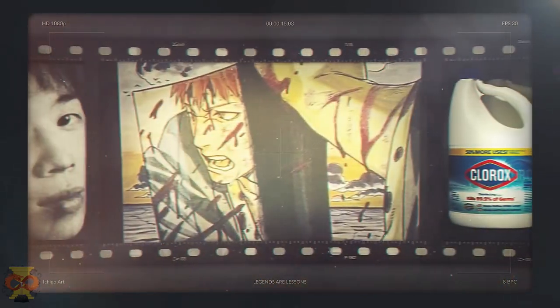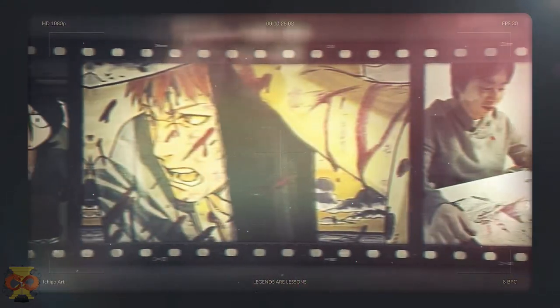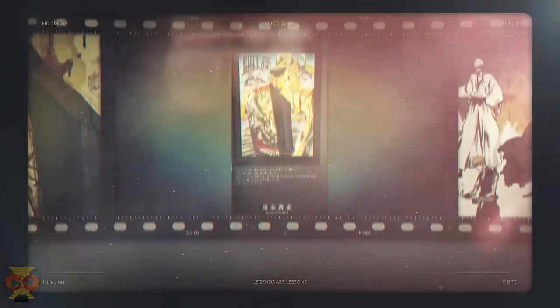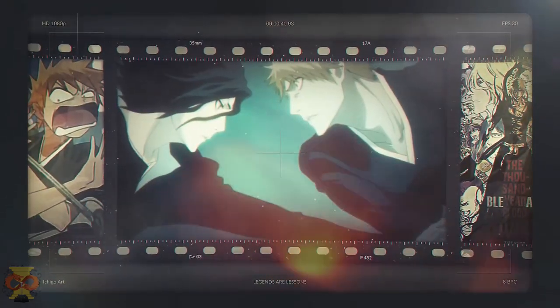First off, having Ichigo's reflection shown on his Zanpakuto is such a genius and creative take, especially for a weapon that is pretty much an extension of the user's soul. This art's perspective is something I haven't seen before, and I feel this drawing alone must have taken some time to think of. The old adage of a picture is worth a thousand words works well with this drawing, because multiple scenarios and stories come to mind when imagining what is happening in this artwork.